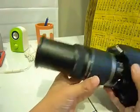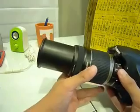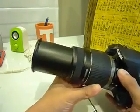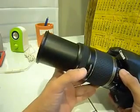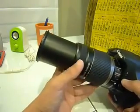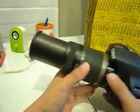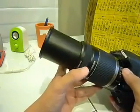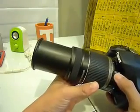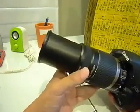It's a simple design — there's no distance scale on this lens and there's also no full-time manual focusing. So when you're in AF mode, you shouldn't turn the focus ring. It's very easy to forget that you're in AF mode and end up turning the ring, which could damage the AF motor inside. Just something to take note of.